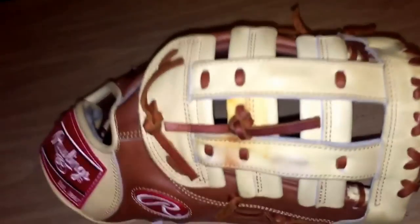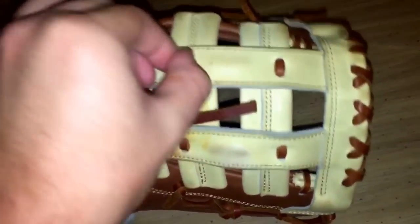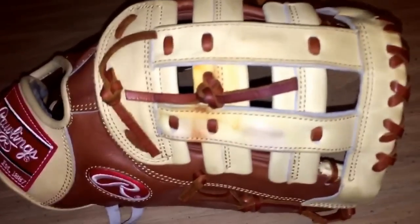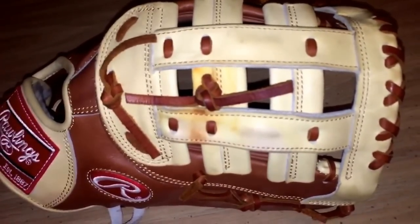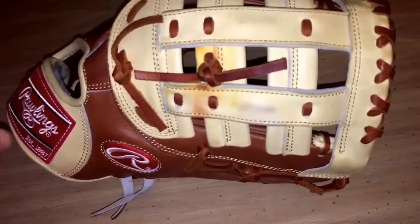Double posts — super, super tight. Oh my god, the lace on these rollings doesn't give. I should've just been pounding it like crazy and letting it break in on its own. It's not the fastest process, but it is what it is.